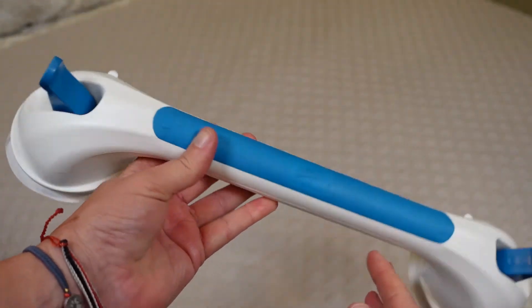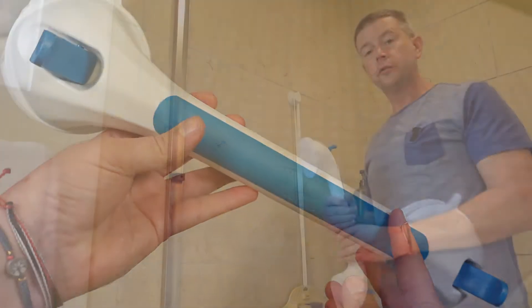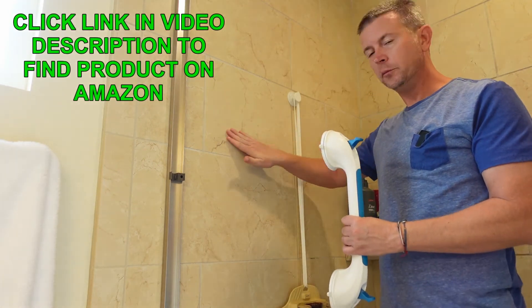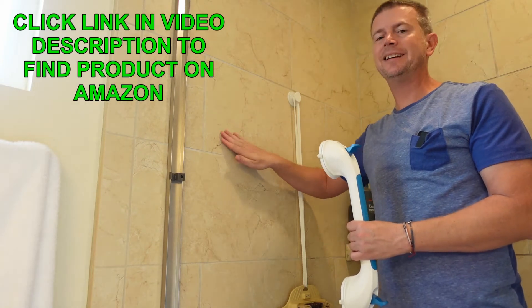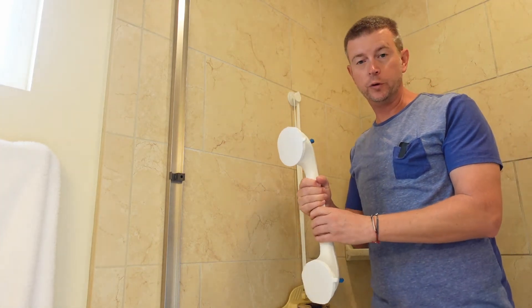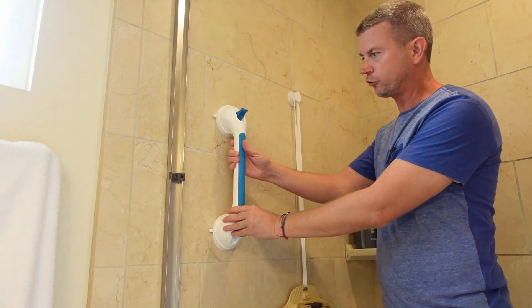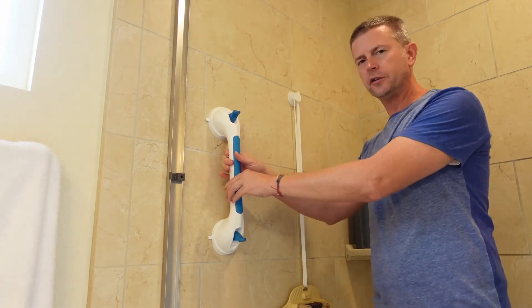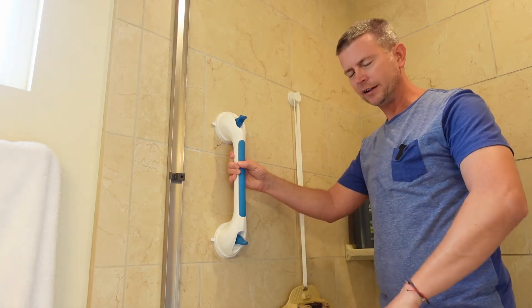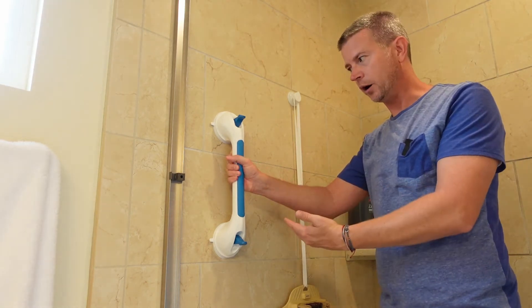Now we're going to jump over and I'll show you how to install it. The first thing you want to do is figure out exactly where you want to install the Tally grab bar. You want to make sure the surface is smooth, that it's been cleaned, and that it is completely dry — smooth, clean, and dry — in order for it to adhere properly. I suggest leaving the protective covers on the suction cups first and trying it out in different places to check the height in relation to yourself and others who will be using it.